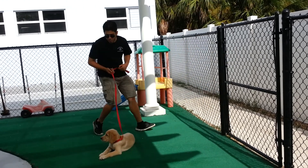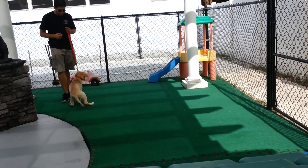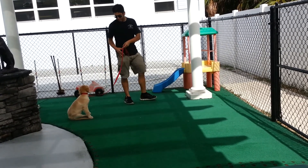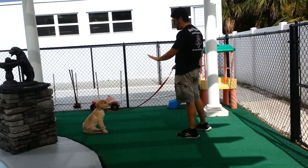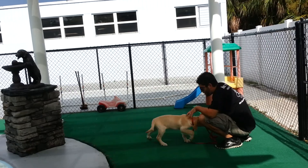Russell, come. Come. Good boy. Good boy. Sit. Stay. Stay. Come. Come. Good boy. Good boy, Russell.